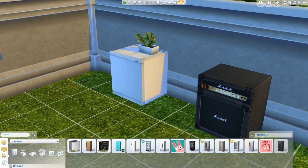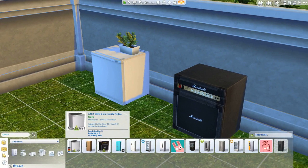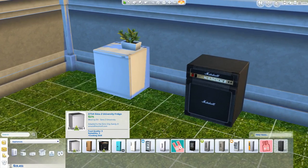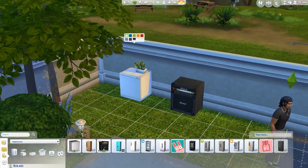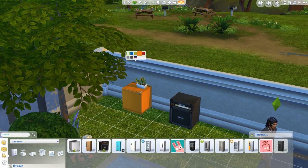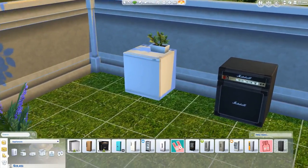Go to Appliances > Fridges and that's where you'll find these. There's the Sims 2 University fridge for 275 Simoleons. I'll show you the colors: there's white, blue, lime green, orange, red, gray, black — and interestingly enough, a Union Jack. I'm not sure why that one was included, but that's pretty cool for those British Simmers out there.